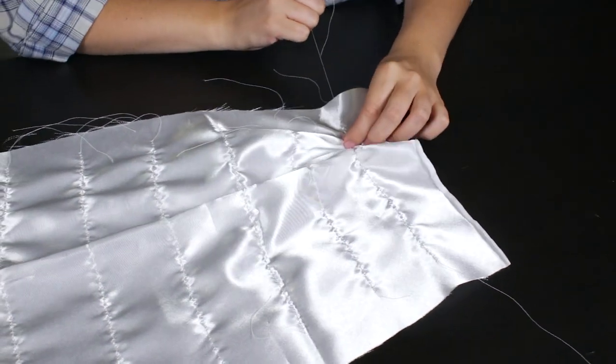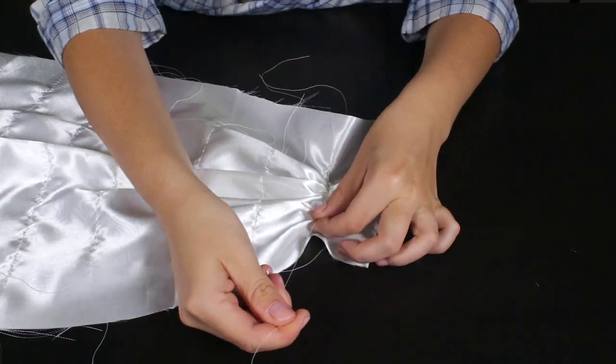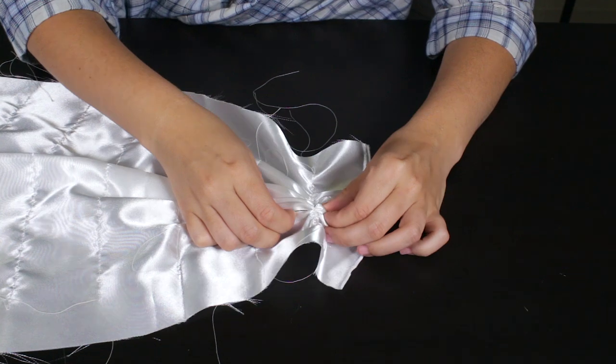Once you've completed the lines, gently pull on each of the threads and gather the fabric. Once the fabric is gathered, pin in place.